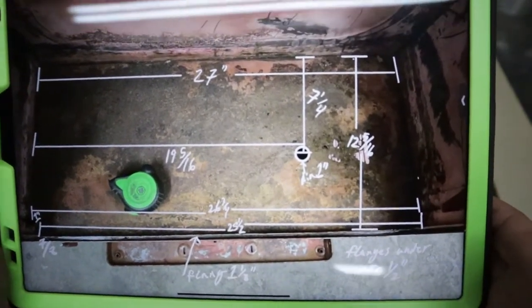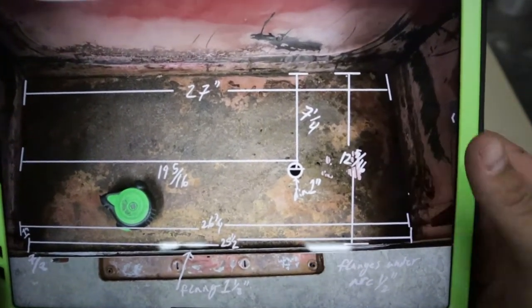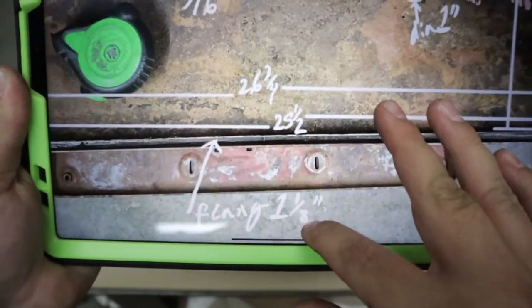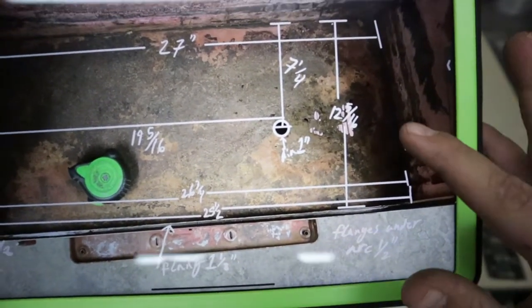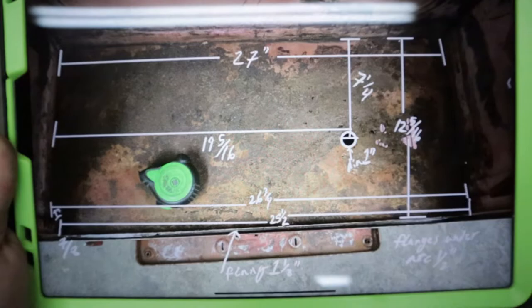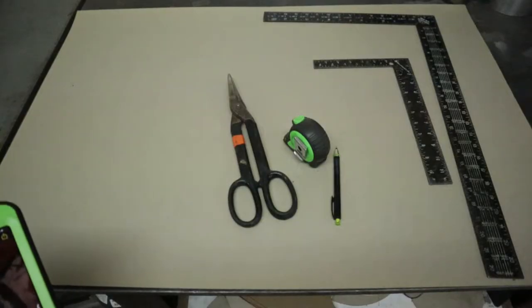As you guys can see here, we need a total length of 12 and five-sixteenths, but we also have that flange down here that is one and an eighth tall. So what we're going to have to do is take 12 and five-sixteenths and add one and an eighth to that, and whatever that totals is what we're going to have to make it — widthwise.